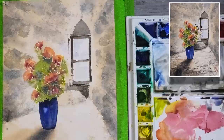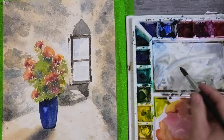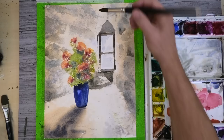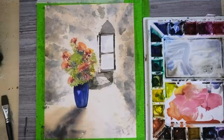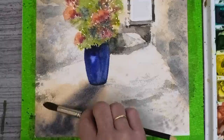Just adding in some shadows to the stone — that plinth thing here under the window, I've no idea what it is. Dry brush again for all this stone texture.